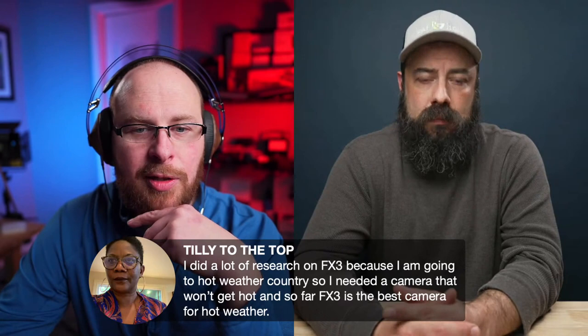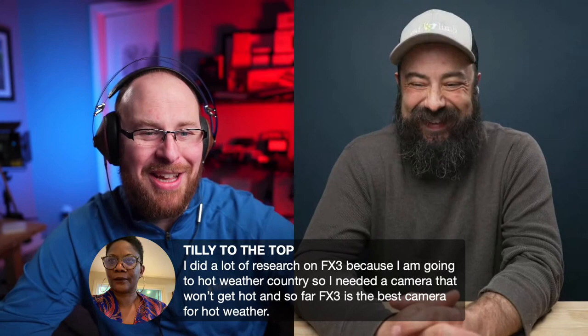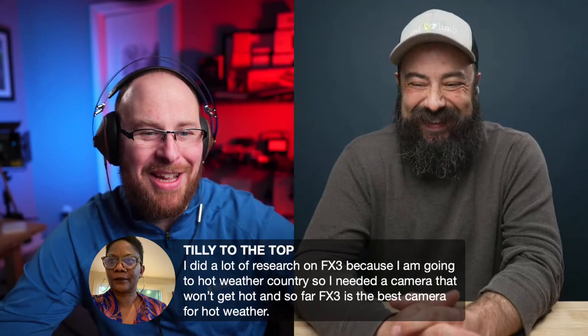A viewer comment from Tilly: 'I did a lot of research on the FX3 because I'm going to a hot-weather country and needed a camera that won't overheat. So far the FX3 is the best camera for hot weather.' You're absolutely right. If you're traveling to Egypt, Africa, South America — wherever — and you plan on doing documentary work in 90-plus degree temperatures, you need a hardcore camera. The FX3 is the most affordable option for something like that full-frame-wise, and you have all the technology Sony offers.